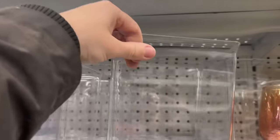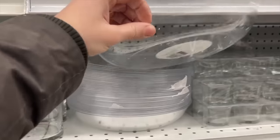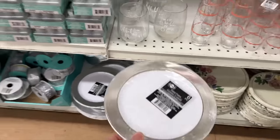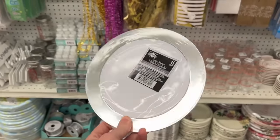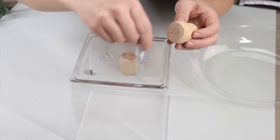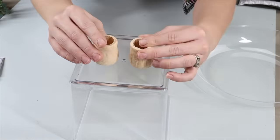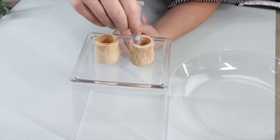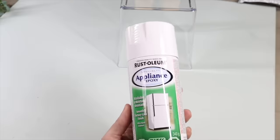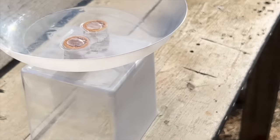Next time you're at Dollar Tree, grab a square clear plastic container, a round garden dish, and some silver and white plates from the wedding aisle. I also had wooden candle holders — I used a little E6000 to secure them into place and let them set. Then I glued the round garden dish on top of the candle holders with E6000. Once dry, I gave it a good coat of appliance epoxy spray paint.